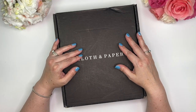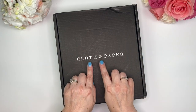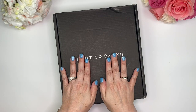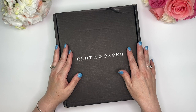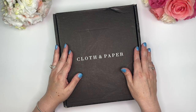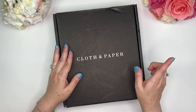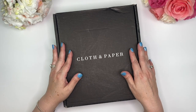Hi Crafty Planner, welcome to my channel. I'm Tina and today I am doing an unboxing of the Cloth and Paper June sub box. I am so excited to share this with you. If this is the first time you're stopping by, welcome — thank you so much. Please consider subscribing and hit that notification bell next to the subscribe button. If you are already a subscriber, thank you so much and welcome back.